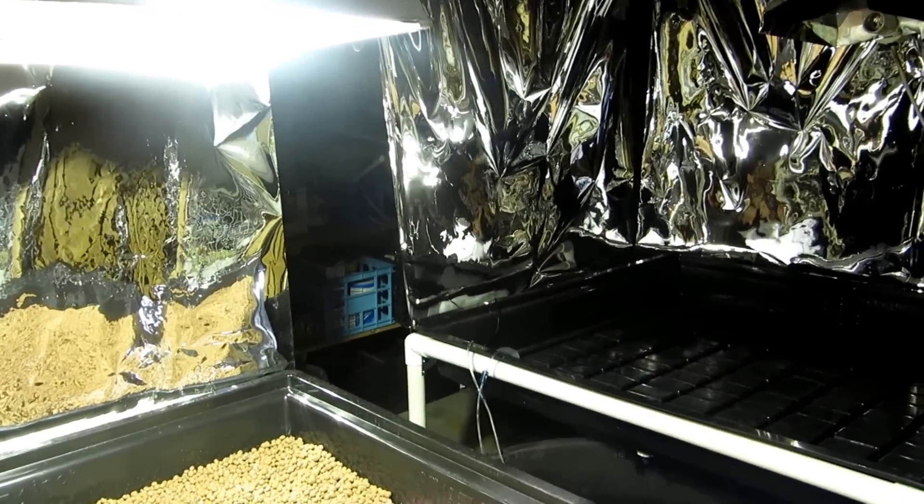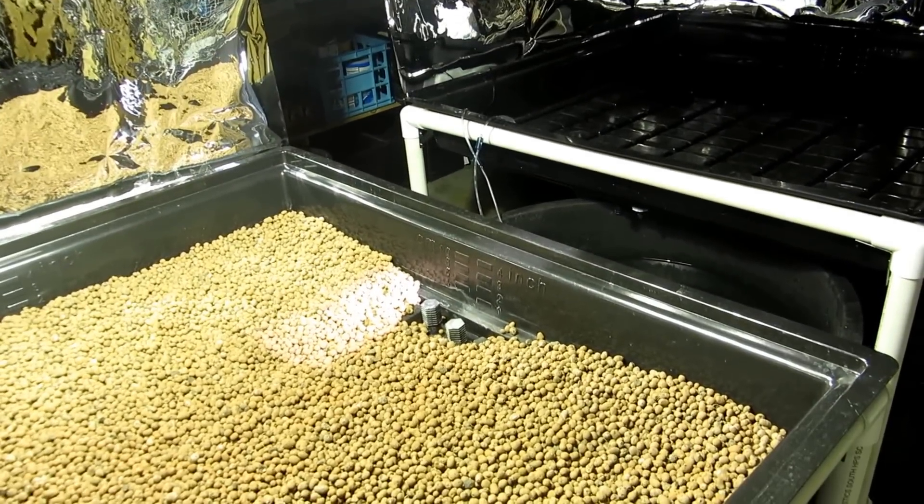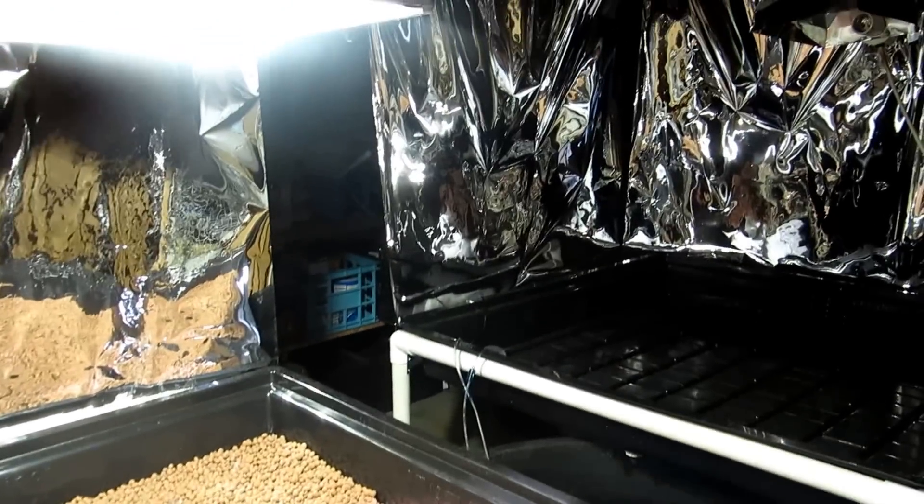Just giving you an update on what's going on. I'll get back to you when I've got plants in the system and fish. Can't wait.